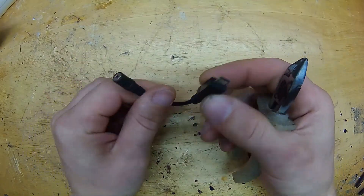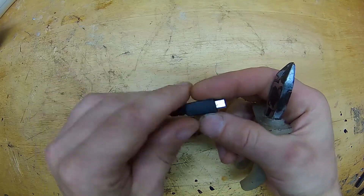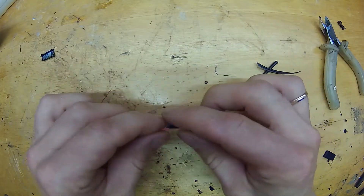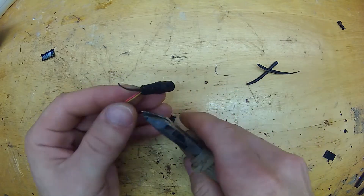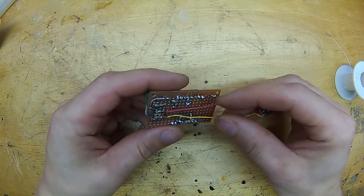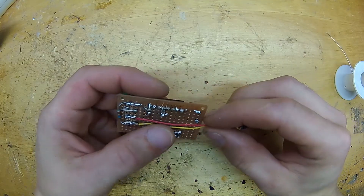Now, if your ESP module has a USB connector, you should use that for power input, since it has a 3.3V regulator and some protection circuitry. If your ESP module does not have a USB connector, then you need to build a power supply for this system. More on that later in this video.